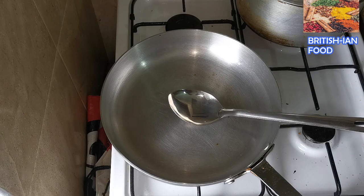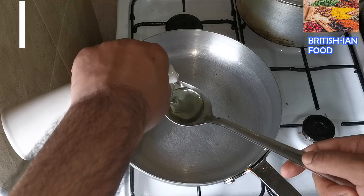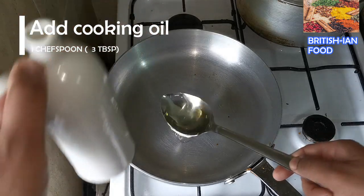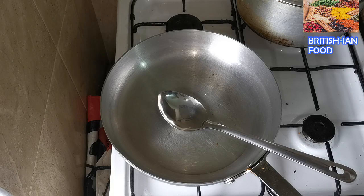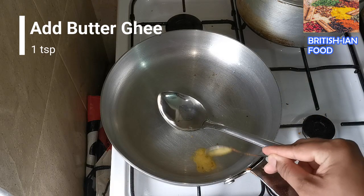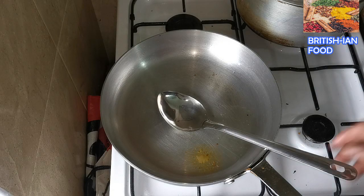First I'm going to add one chef's spoon — which is three tablespoons — of cooking oil, and also less than one teaspoon of butter ghee.